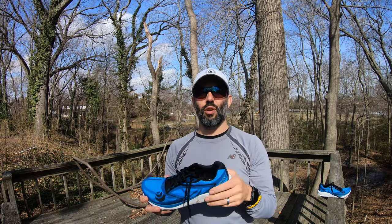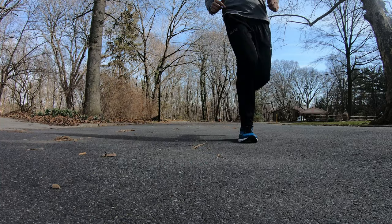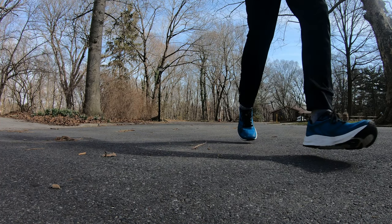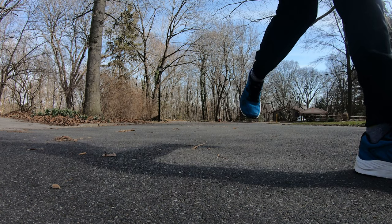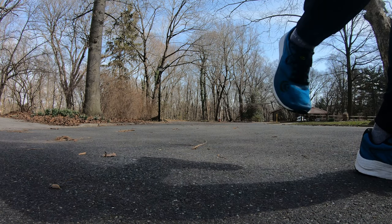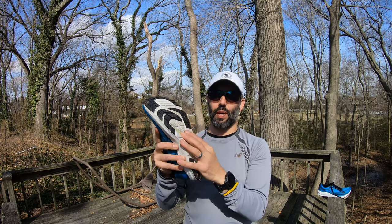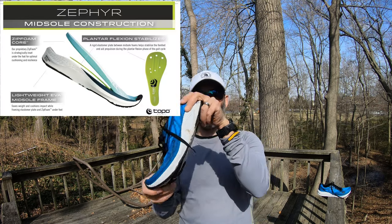Now getting into the ride quality of the shoe — it is a very stiff shoe. It doesn't have a lot of flexibility due to the plate, which is supposed to provide responsiveness and help aid in the toe-off.